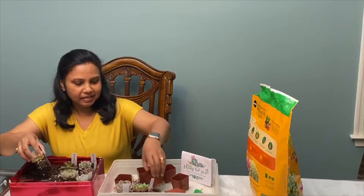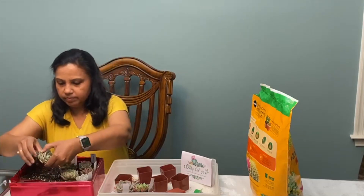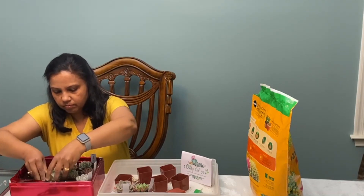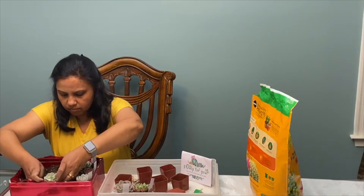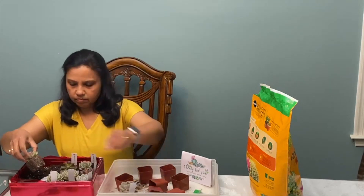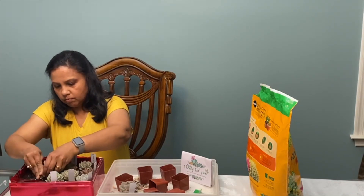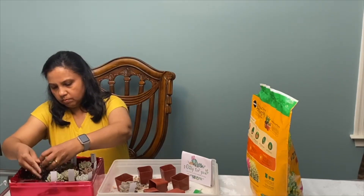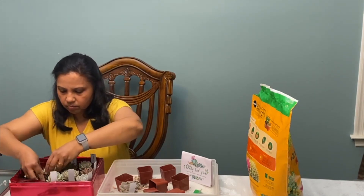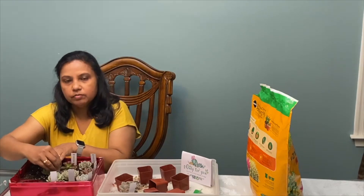I hope everybody is keeping safe. I am removing the dead leaves. This is Echeveria Lola. This is Echeveria Blue Apple.